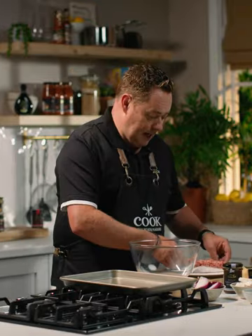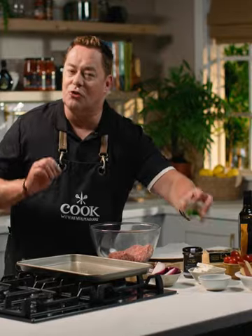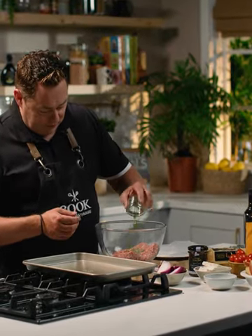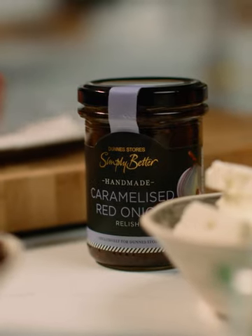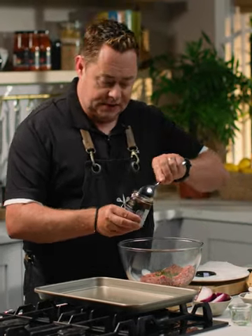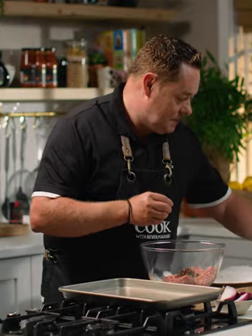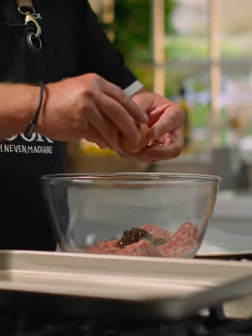The first thing you need to do is put the lamb mince into the bowl — that's one packet. Into that we're going to put some mint, which is a great herb with lamb, so I've just literally shredded that. Then some caramelised red onion relish — a spoonful of this — which is going to give lovely sweetness with a little bit of sharpness. Some sea salt, and one egg going in there.